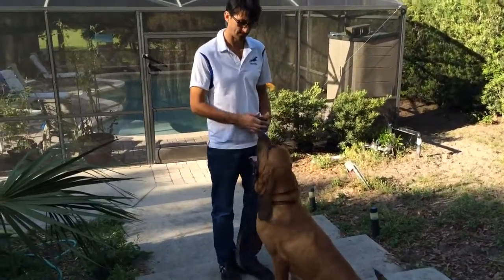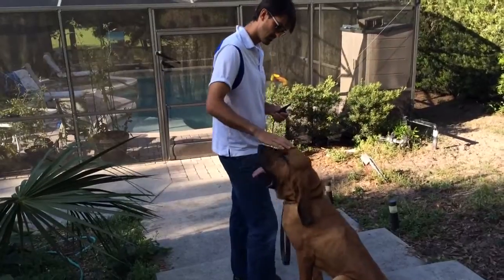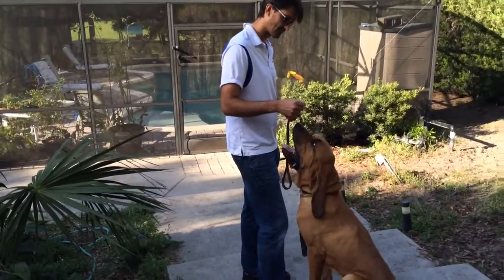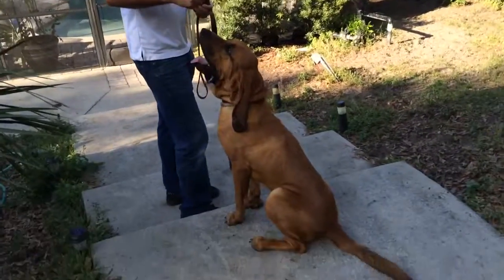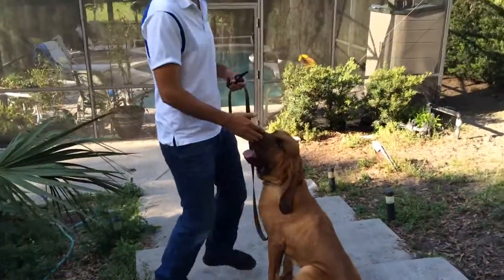He asked him to come and he didn't get it, so he bent down to kind of help the dog out. And he's using his hand to bring his head up. The dog clearly likes it — he likes the attention. Good boy, Diesel.